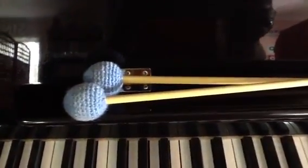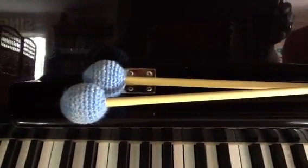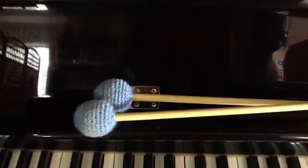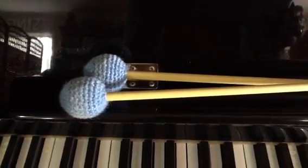We were able to make patterns and copy rhythms with right hand and left hand safely on the side of the piano, because these mallets are covered in material and crochet cloth.